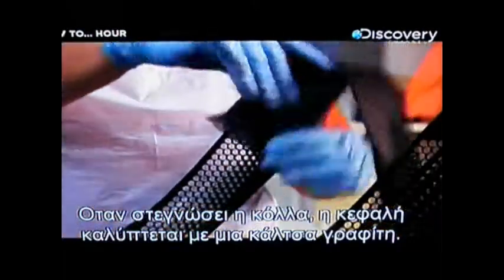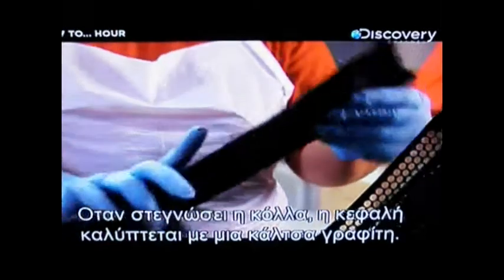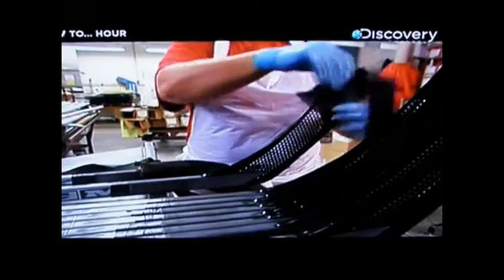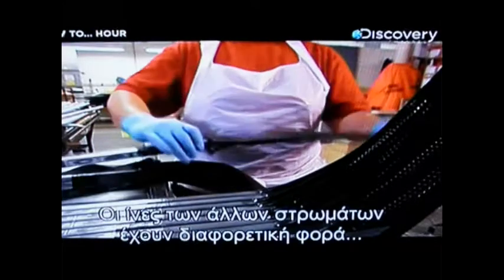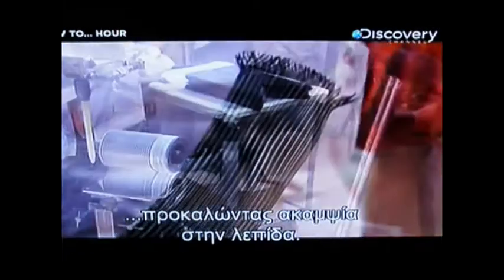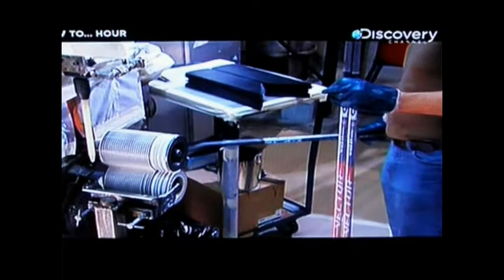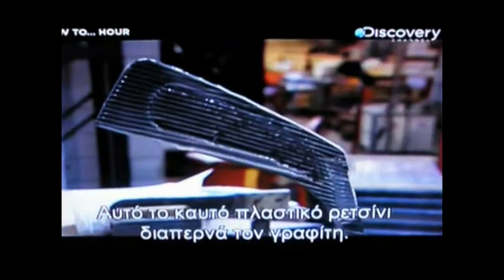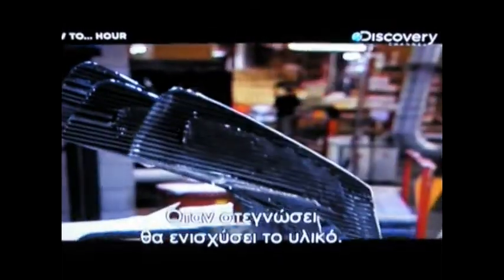When the glue has dried, the core is covered in a graphite sock. The sock's fibers run diagonally. The fibers of subsequent layers run in other directions, building a combination of criss-crossed fibers that creates uniform stiffness throughout the blade. Now the core goes into a glue applicator, where heat-activated plastic resin permeates the graphite. Once it cures, it will fortify the material.